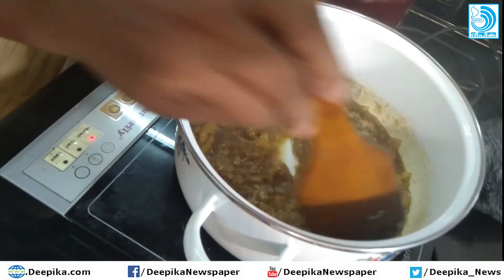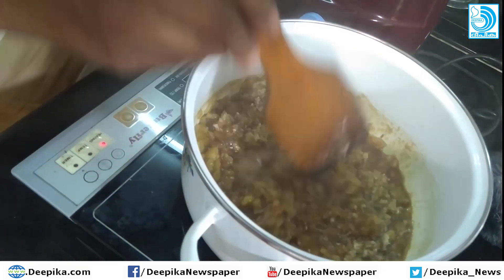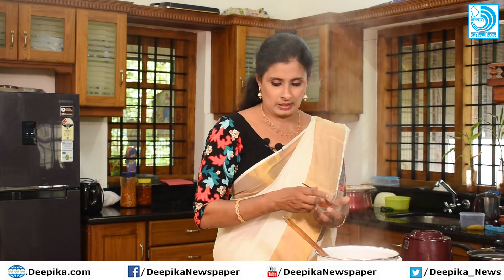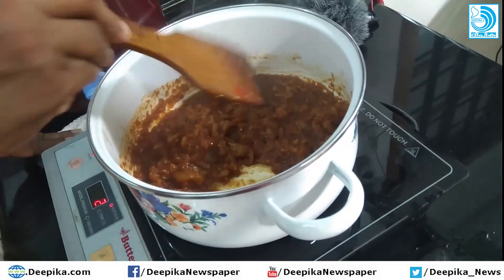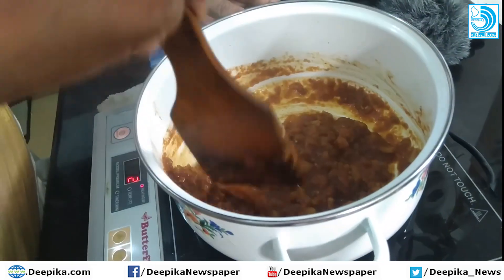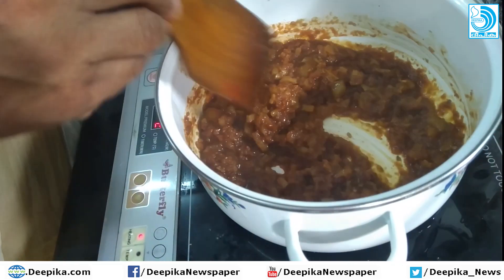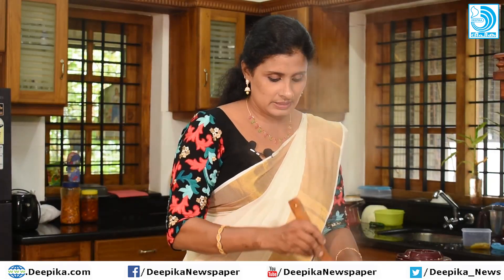Now we will add the Kashmiri spice. This is not necessary but it gives the madri curry a good color for the Kashmiris. This is the best size of the Kashmiri portion — it is done.